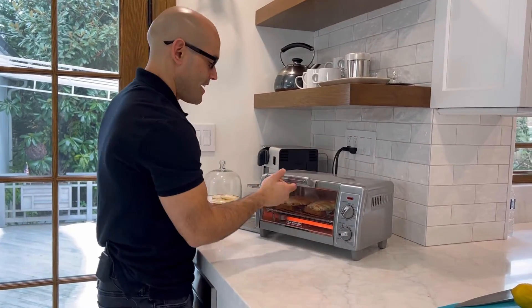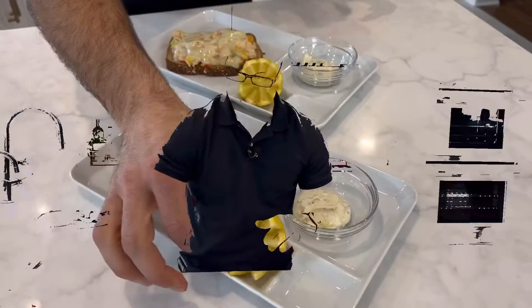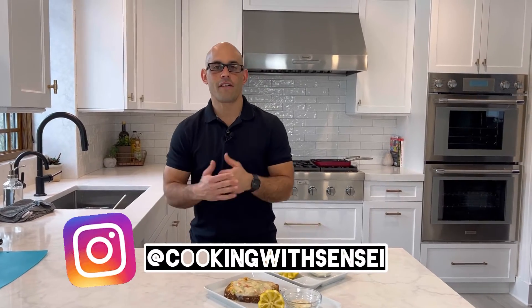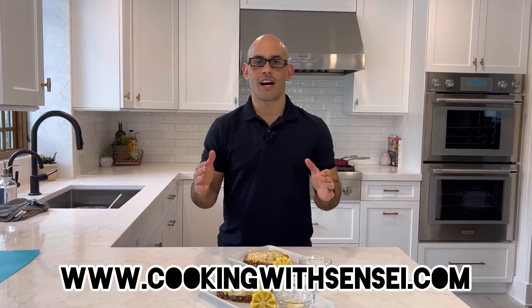Plating is everything. There you have it — tuna melt classic with a little healthy twist. Hopefully you are liking these recipes and following me on Instagram. We got our YouTube channel Cooking with Sensei, as well as finding all these recipes on cookingwithsensei.com.